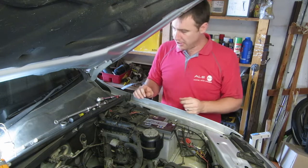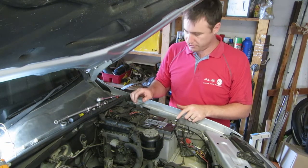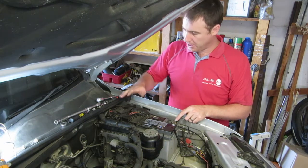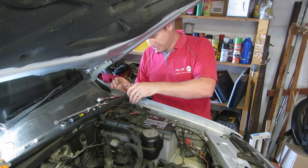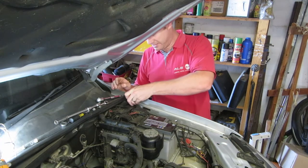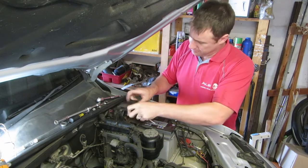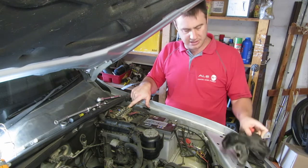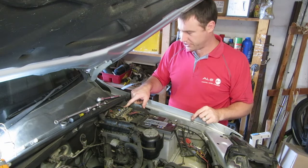Next you'll need a 10 millimeter spanner or socket to loosen the nuts on the terminals. This whole plastic part will come off — it has two clips. Take a screwdriver, push it in here, and clip it off. With that clip off you can remove the cover and get to the 10 millimeter nut on the positive terminal.